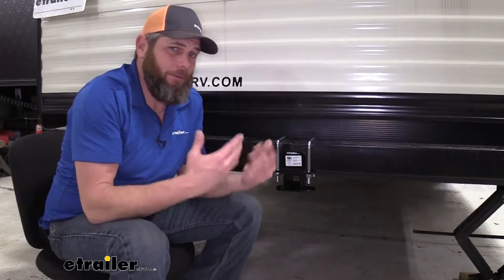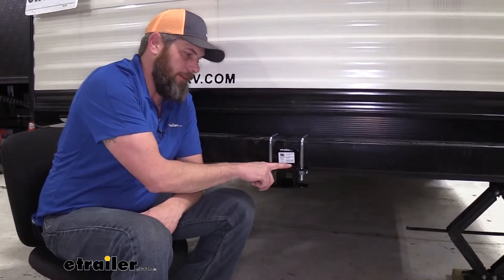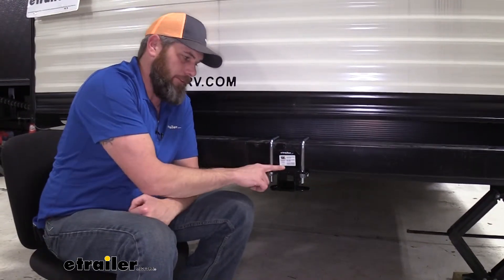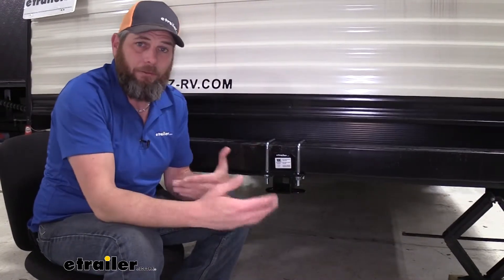Now we'll take a second and do a comparison of the Ultra Fab versus some of the other styles available in this design. One thing I would watch out for, especially if you're going to be hauling a trailer, is to make sure that the wrap-around type like this is rated for use with trailers. Some of them are not rated for that — some are just rated for cargo carriers and bike racks — so you want to keep that in mind.